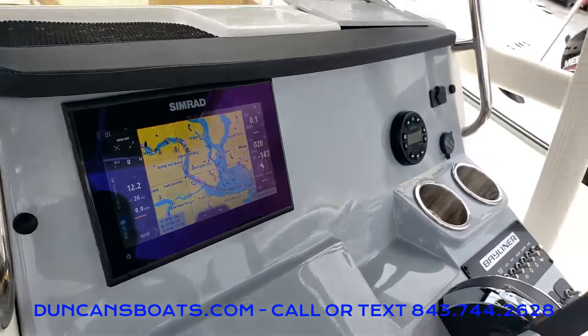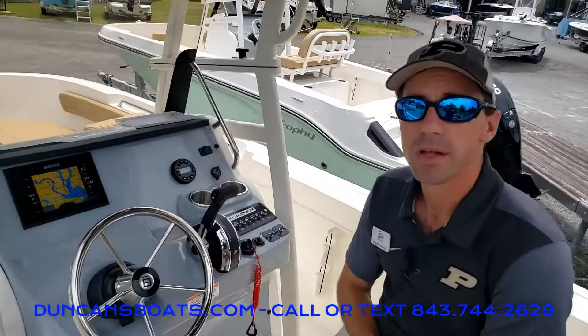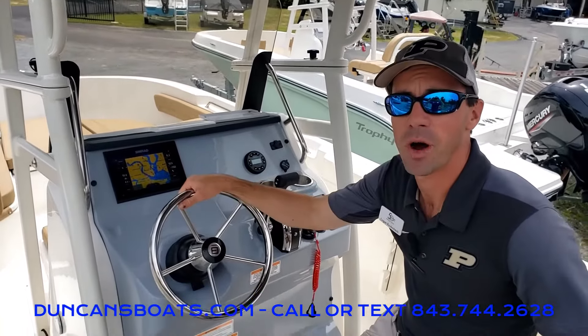So that's a good basic overview of the Mercury Vessel View. This is Logan here with Duncan's Boats. Thanks for watching and have fun out on the water.